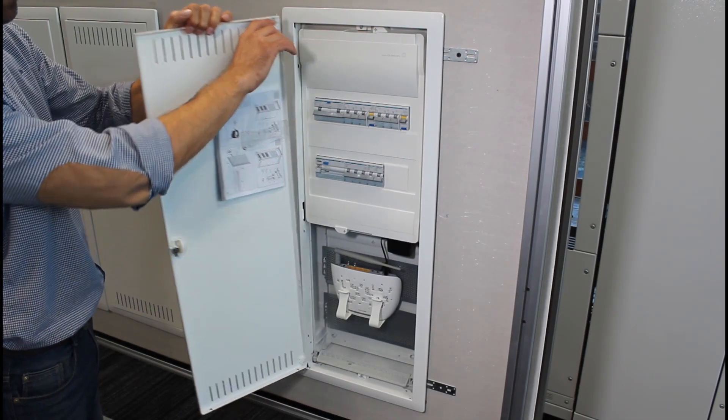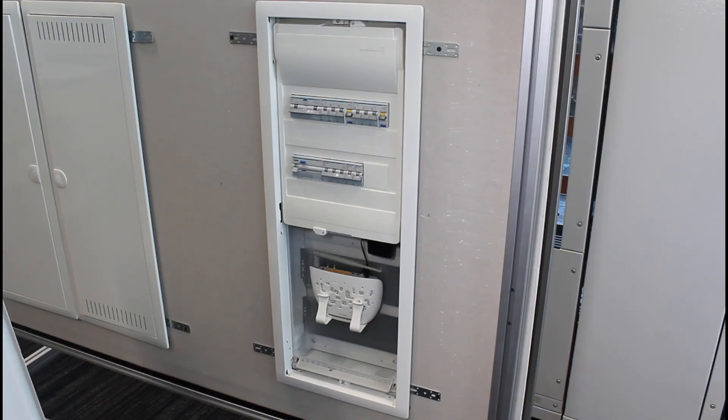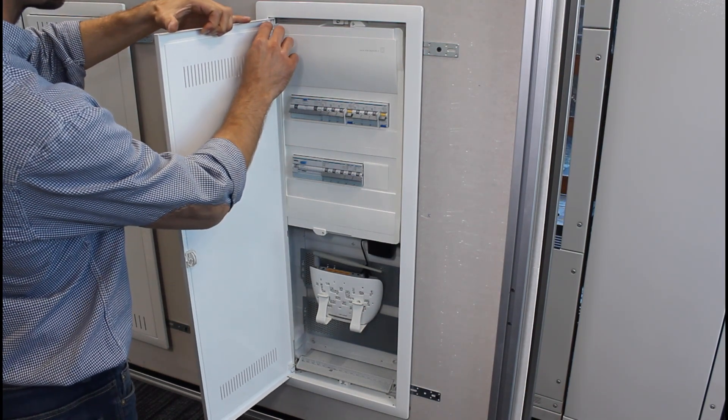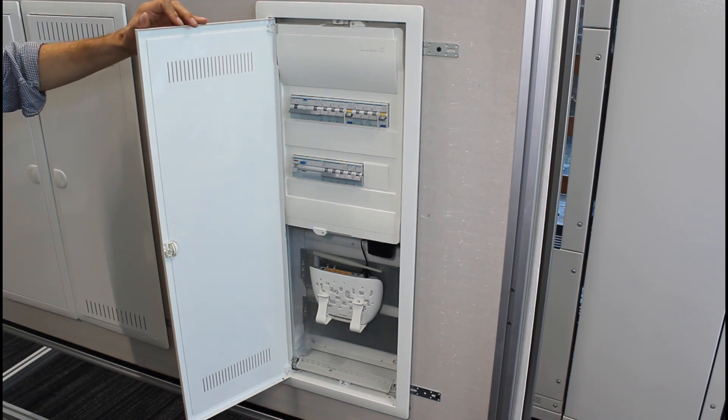Thanks to the proven and unique design of the hinges, assembling, disassembling and changing the direction of the door opening are very easy. To increase the comfort of using the wireless network, a ventilated door with a lower damping factor has been developed.